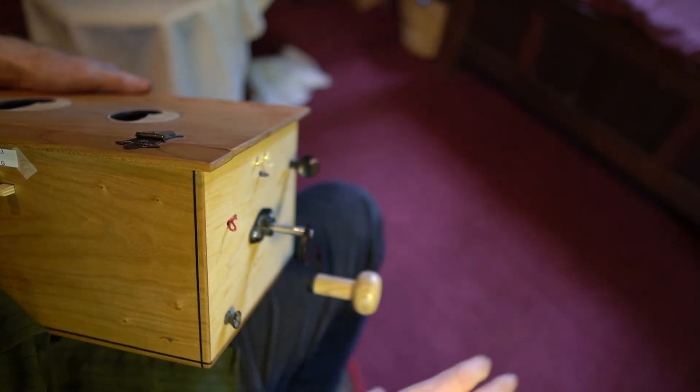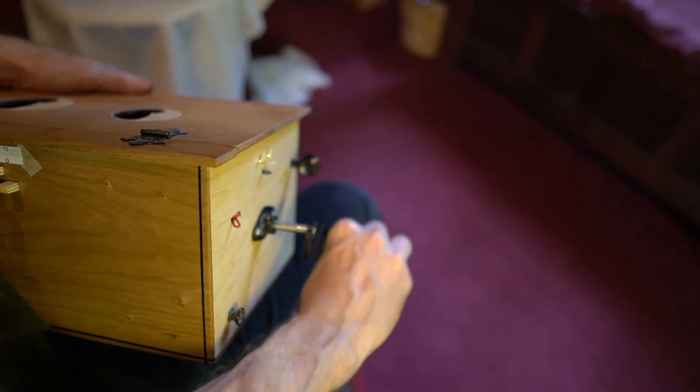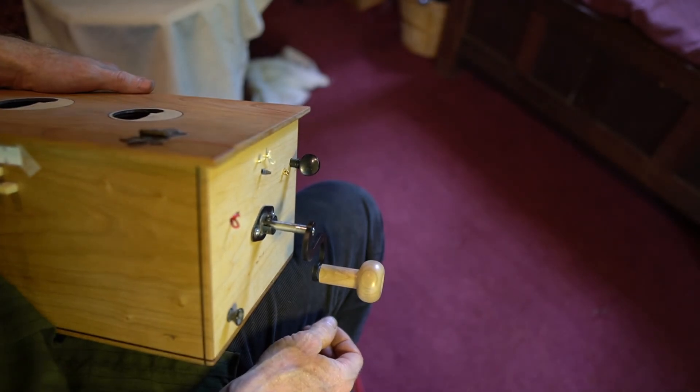A lot of new players will want to engage the handle incorrectly. That's not a good way to hold it — you could injure yourself and your wrist as you go on down the road.